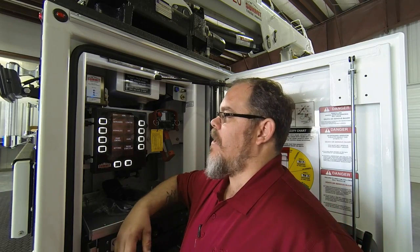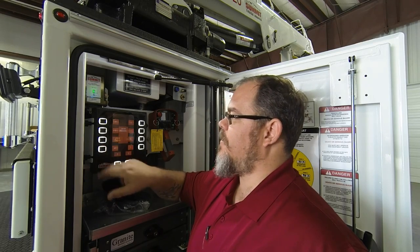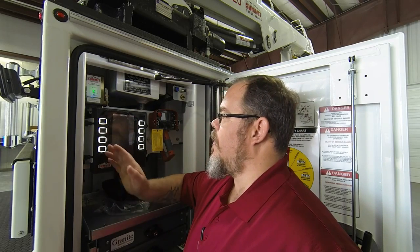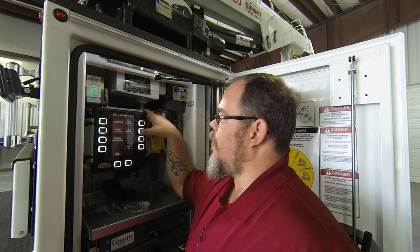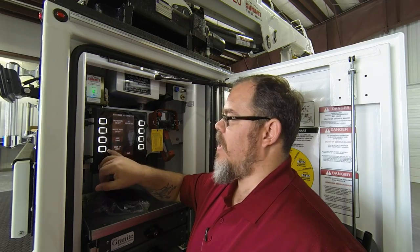To go over that, we'll start with how we're going to do that. From your home setting, go into your settings and enter your password of 5150, taking us to our settings screen. From your settings screen, go to your crane settings and here you'll see two buttons: home crane and boom up limit.